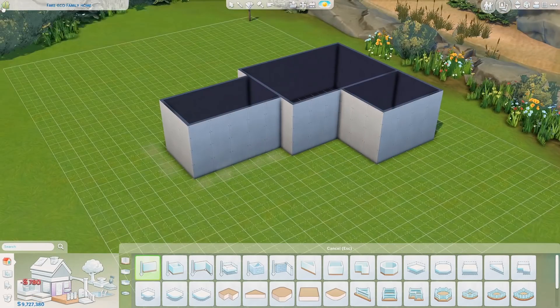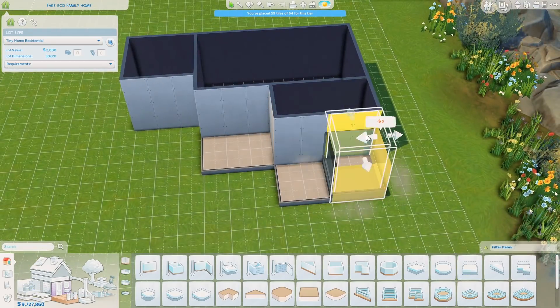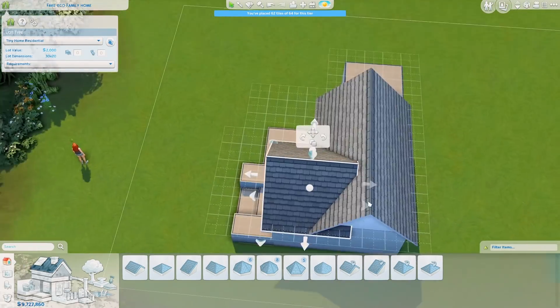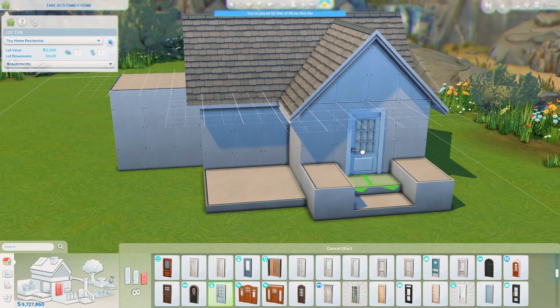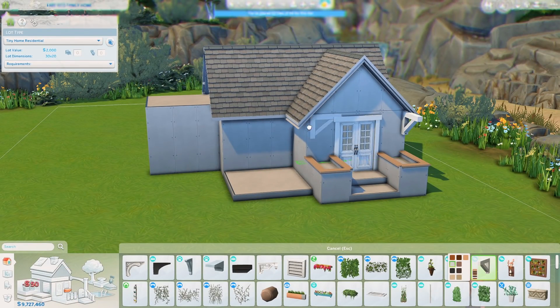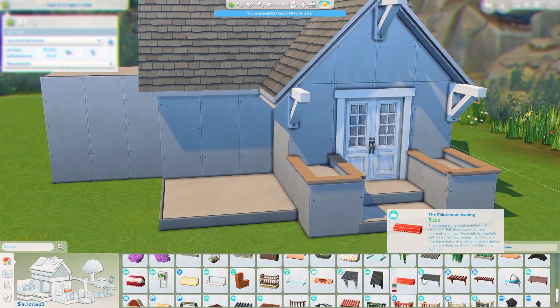Thank you again to Skillshare for sponsoring today's video, and now let's get on with it. So today we are building a tiny house, and this is actually going to be the start of Tiny House Week. I know that it is Tuesday, but I literally came home Sunday and then a friend came over right as I got home. I had slept maybe from Thursday to Sunday — I think I slept like 10 hours possibly combined.